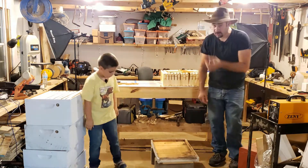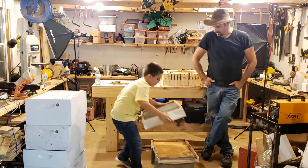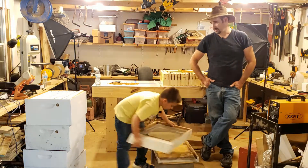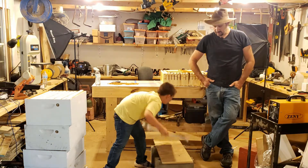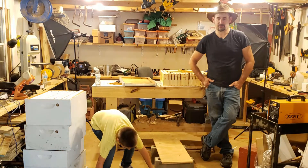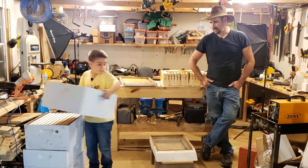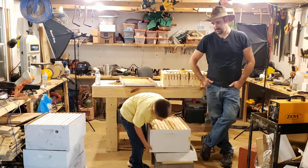Now these hives are also called Langstroth hives, and they're commonly used in commercial and hobby beekeeping. A hobbyist may have just three or four hives, while a commercial beekeeper may have a thousand of these. The idea was actually invented and patented in the 1850s — that's how long we've been using this technology.